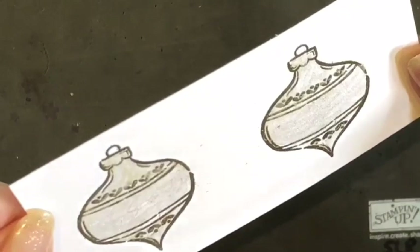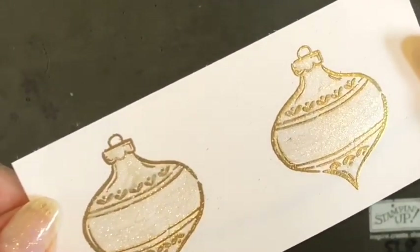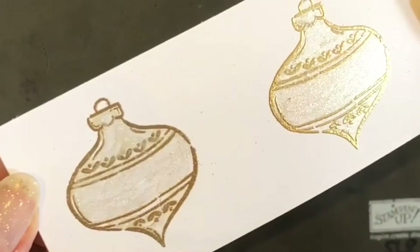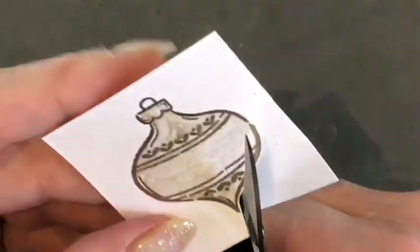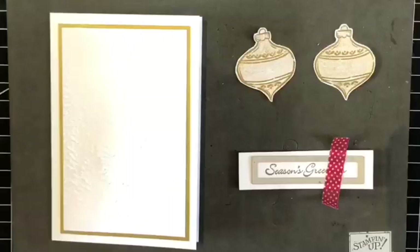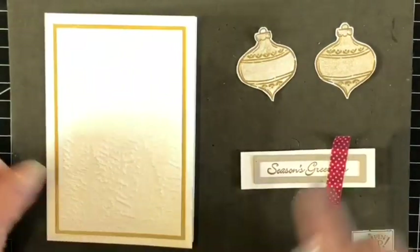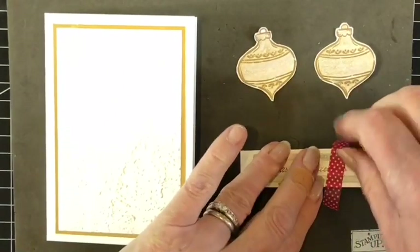Try and get some of that shimmer on the camera for you — you can just see how that's glistening. I was really excited to do this technique, and at the end of this video I'm going to be showing you some other samples done onto coloured card. Here is my prepared card with the trees embossed; the two baubles have been fussy cut by hand using the paper snips, and here is the die-cut sentiment.